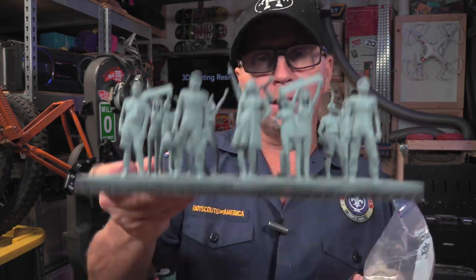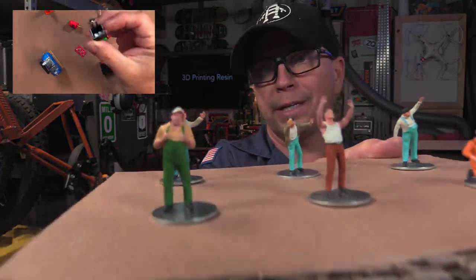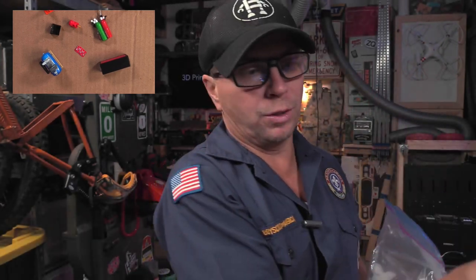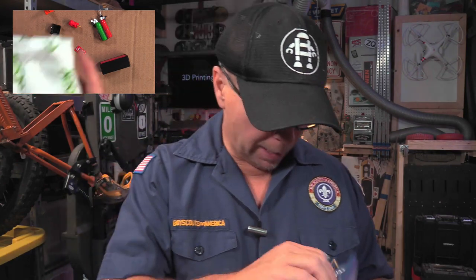Let me show you an example of a model I think would make quite a bit of money. These are G scale — two inches tall. These models right here I'm going to show you — resin printing these models here — are approximately an inch tall, and those are O gauge for the O gauge model railroad.